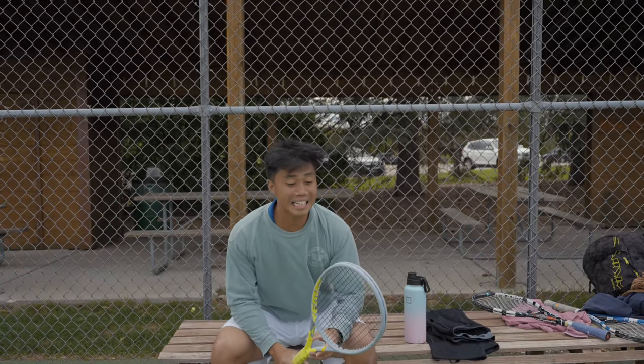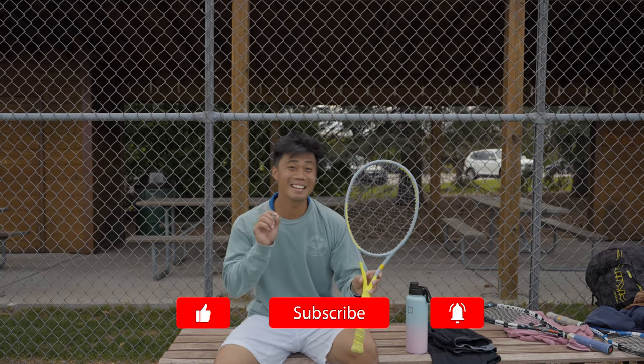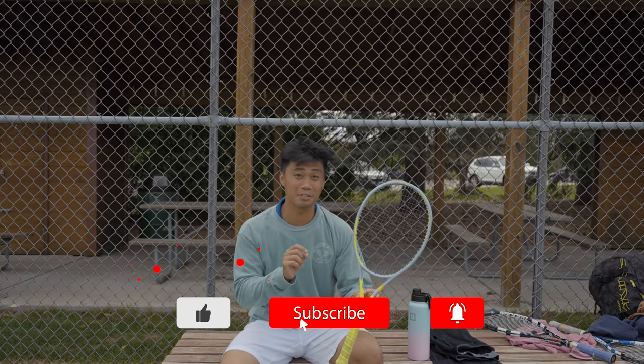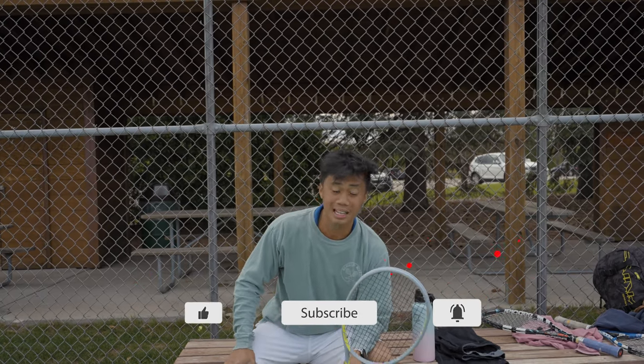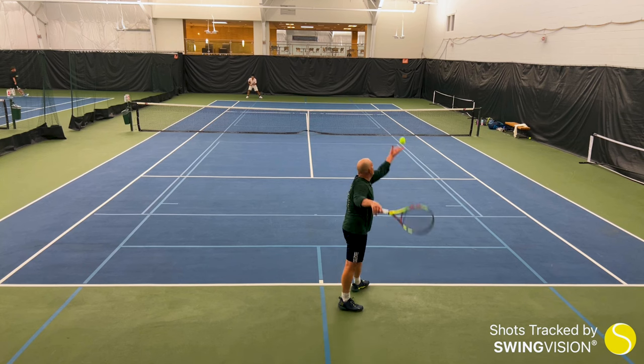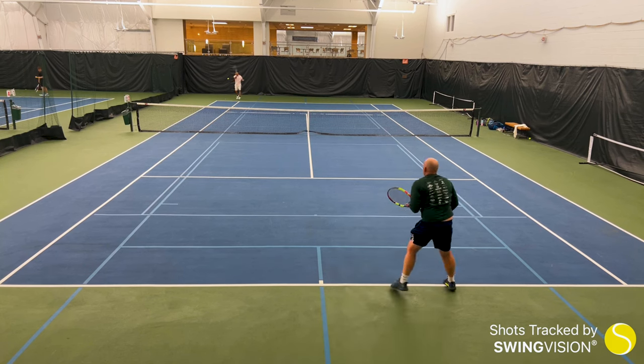If you guys think the company name HEAD is the second funniest name for a racket manufacturer, right next to a small manufacturer from Australia called Rimjob, hit like, hit subscribe, and hit that notification bell for more original tennis content.